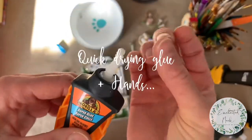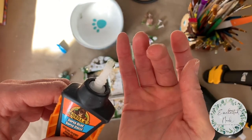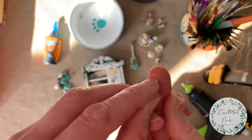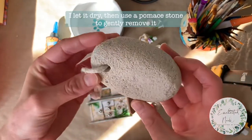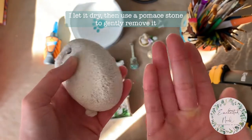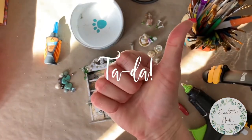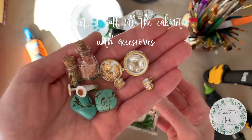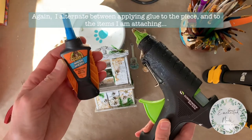Now it's really starting to take shape. If you get the Gorilla Glue on your hands, don't worry — I have a trick for that. It's impossible to wash off, so I just let it dry and then I use a pumice stone and gently rub it off. Tada! Next I will fill the cabinet with accessories.